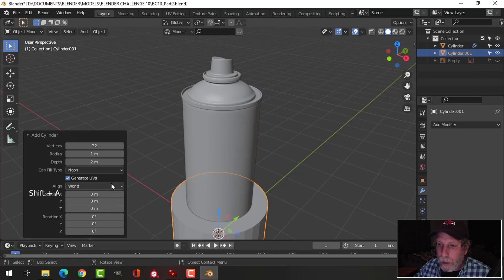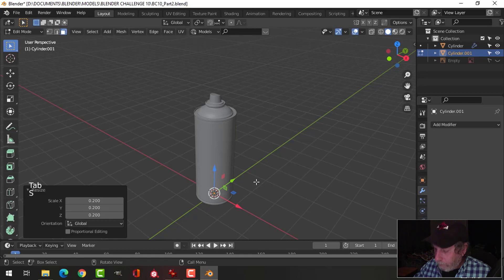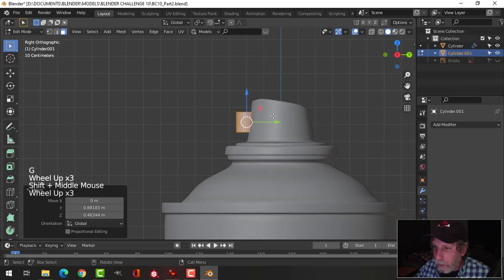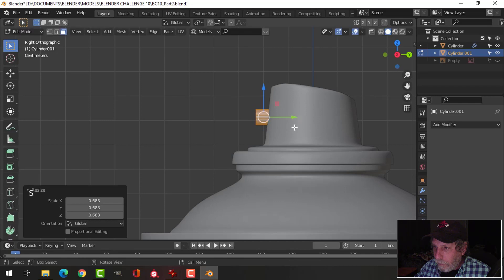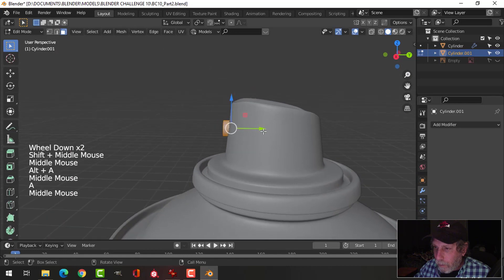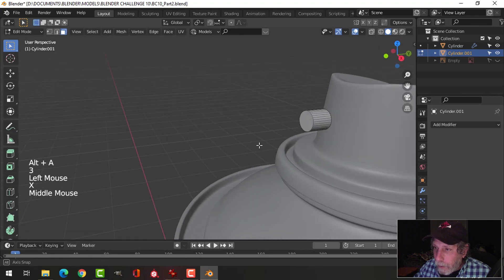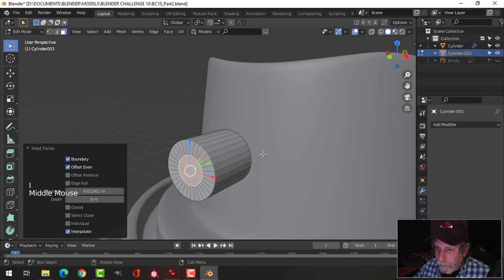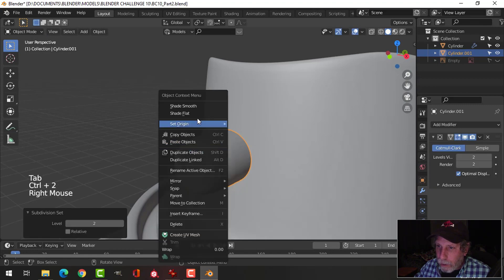Now Shift-A, Mesh — bring in another cylinder. I'm not going to worry about the number of vertices, just bring it in, scale it down, bring it up to the top to make the nozzle. Rotate this 90 degrees, pull it in, pull it out — get rid of the back. Take this piece, press I to inset, bring it in quite far, press E to extrude and pull it back.